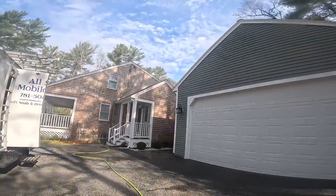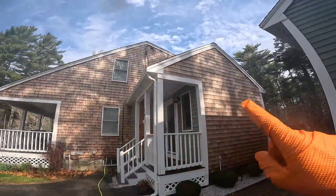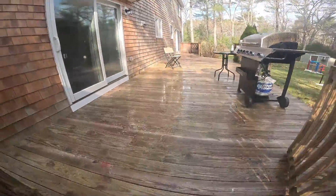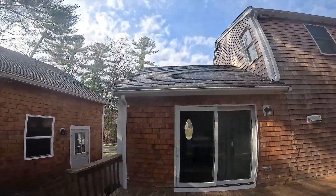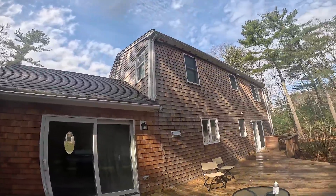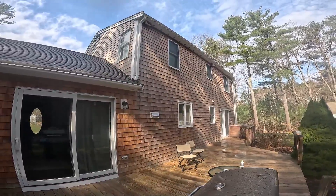Alright guys, we're all set here. We're going to spray this wall one more time — this wall is doing good. We did all this deck here, all this decking. This little roof up here is looking good now, that roof is nice and treated. These shingles really came back to life, guys — it's looking great. On to the next project.